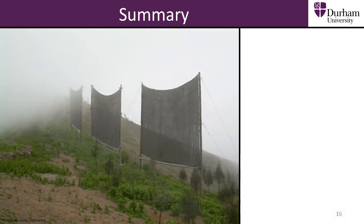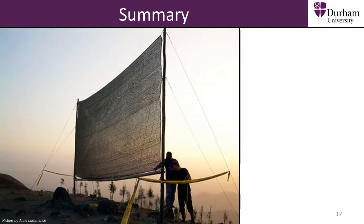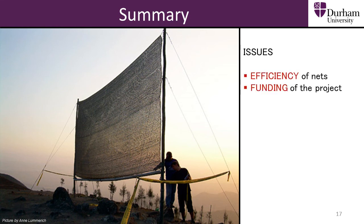Overall, fog harvesting technology has shown promise as a route to improving the water supply for some of the billions of people affected by water shortages. However, when looking at the big picture, we must note that although fog harvesting technology demonstrates great potential in being able to improve people's lives, in order to become more economically viable, obstacles must be overcome, such as the production costs and funding for this mainly non-profit humanitarian project.